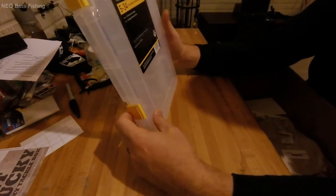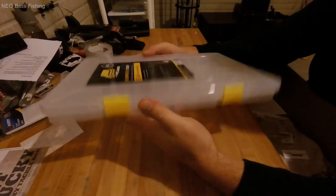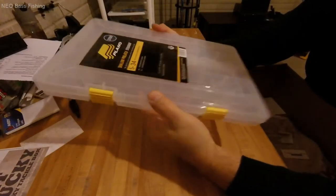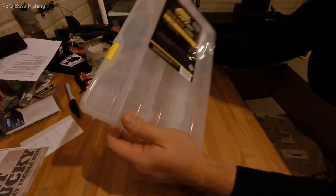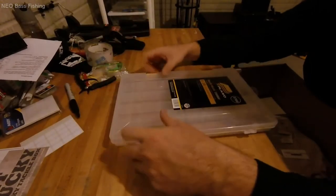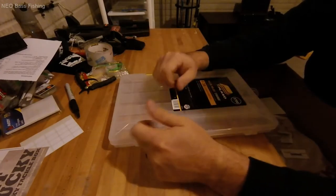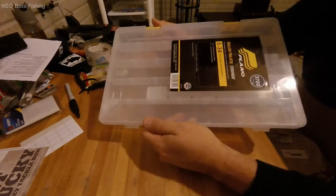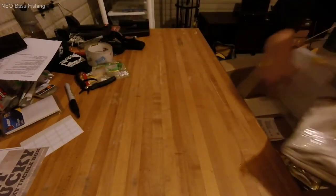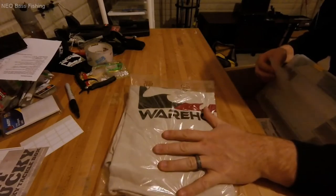Last thing I got is the Plano 3700 — specifically the 3701 series Shallow Pro Latch Stowaway box. This is where I'm going to be putting my terminal tackle. Right now it's split between two smaller boxes, and I wanted to condense it all into one — hooks, weights, everything organized together instead of bouncing between two separate boxes. Plus the usual Tackle Warehouse freebies: a sticker and a free t-shirt.